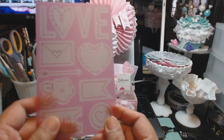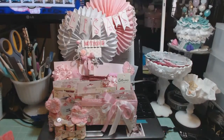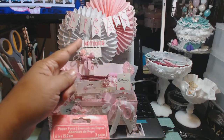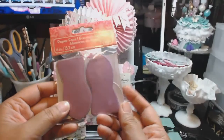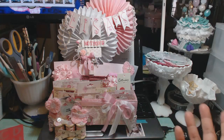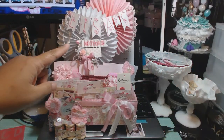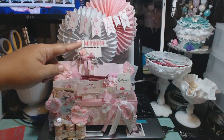I also used Amy Tangerine letters to spell out Lisa's name for the banner, plus a little heart from Target. I used pink and white pinwheels from the Michael's dollar section — you get two in a pack for a dollar. For the decor swap you have to use Tilda paper, and I'm going to show you the items I made for her up close.